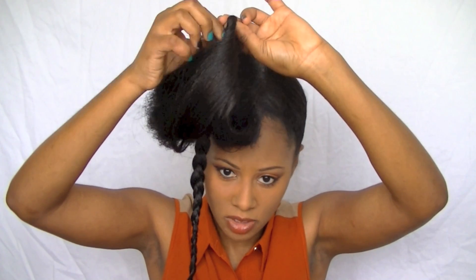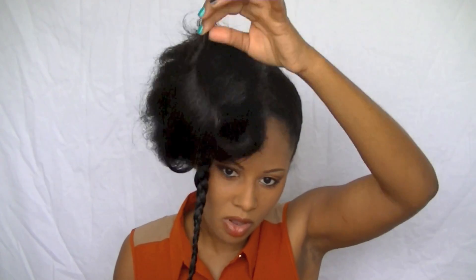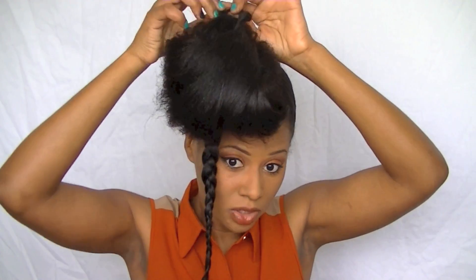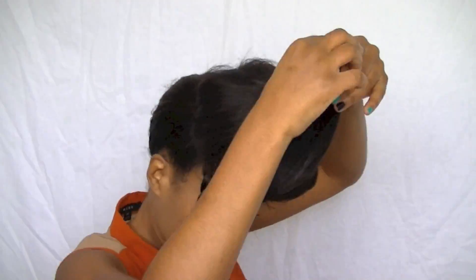When I twist it, I have a little bit more control over the hair. That's why I twist it — so I can just pull it, instead of the pieces being loose and flying everywhere. Now I'm just going to start rolling this backwards.